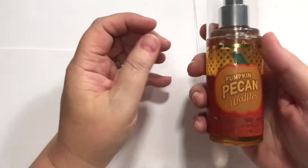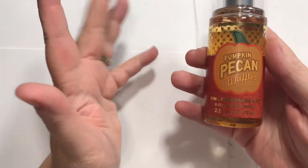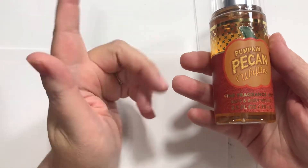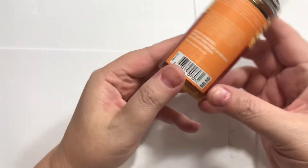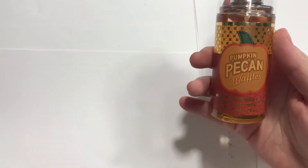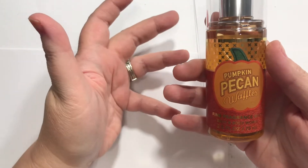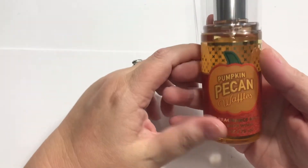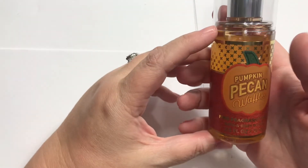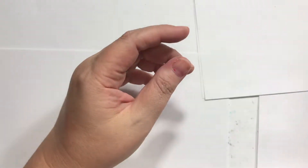And then at Bath & Body Works, I had a little free sample coupon for some pumpkin pecan — I think it was up to $8.50. And this product is $8.50, so spot on, right? You get those in the mail if you sign up for their email. I just take the little free one and get me a little freebie every once in a while. But I love the smell of this pumpkin pecan waffles.